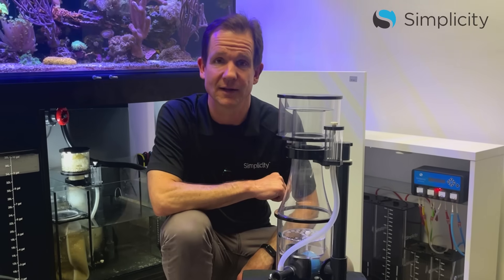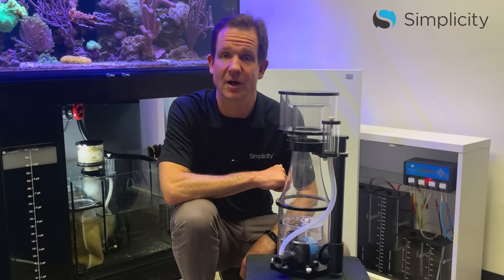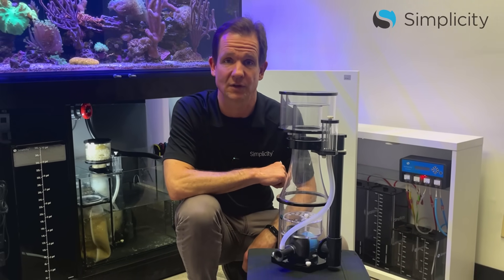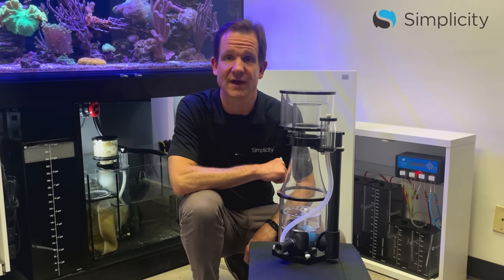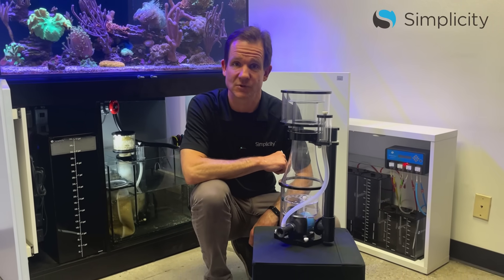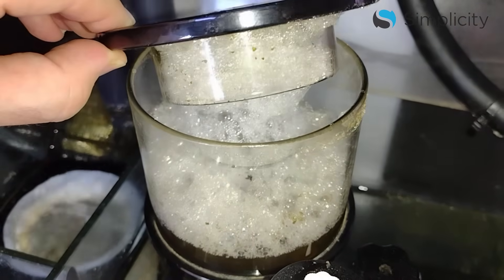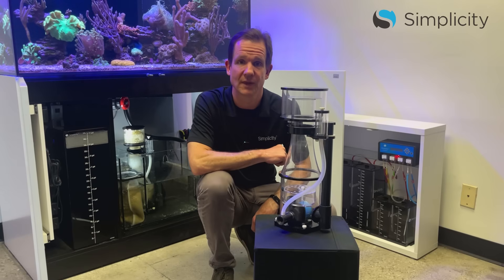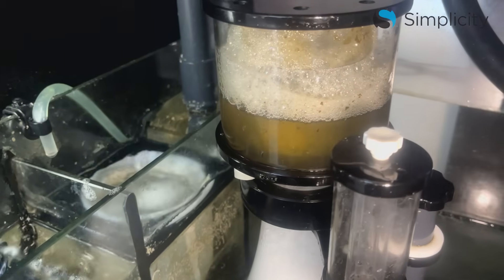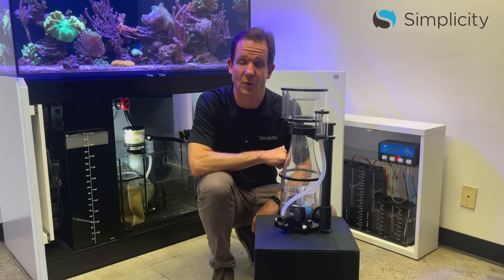Once the water level is in a good spot, let the skimmer run for about 15 minutes and then recheck. If the bubble column has risen or fallen, adjust the water level again. Once you've got the water level in a good spot, let it run overnight and check back in the morning, as protein skimmers tend to be most active at night. The goal is skimmer waste that looks like dark tea or coffee and smells awful. If the skimmer waste is light colored, lower the water level. If there's little to no waste in the collection cup, raise the water level.